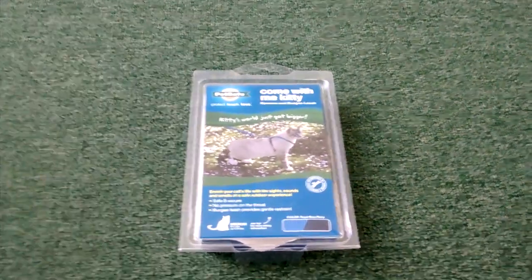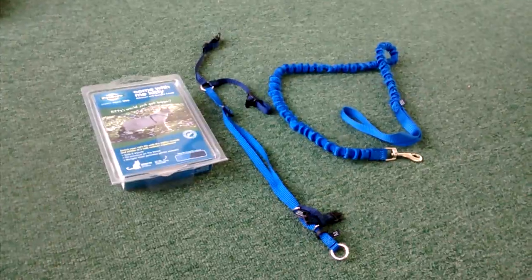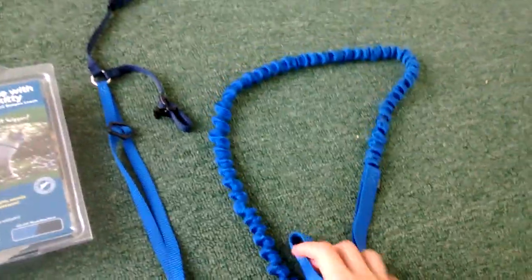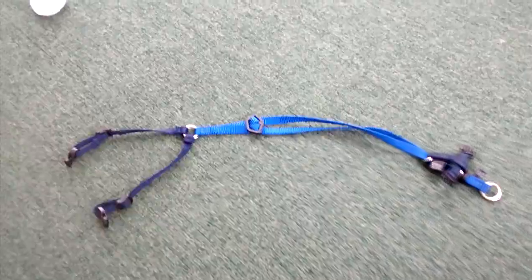This is a video of how to put on your harness and bungee leash for your cat. Your kit will come with a harness and bungee leash. So step one, make sure that the harness will fit perfectly on your cat.